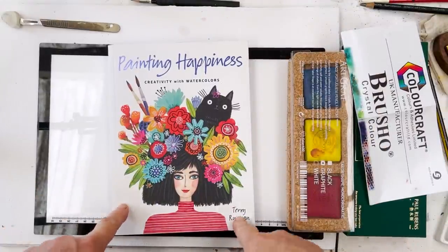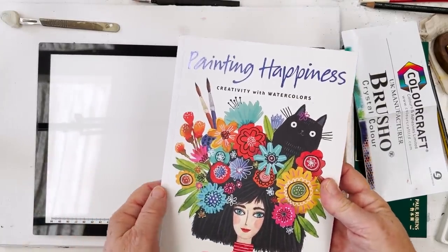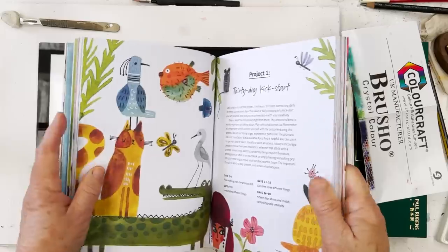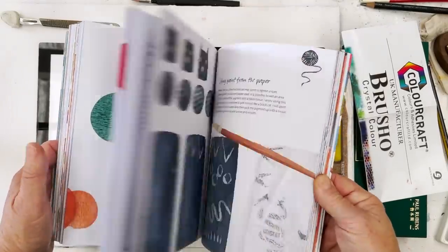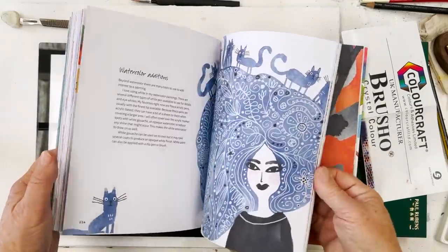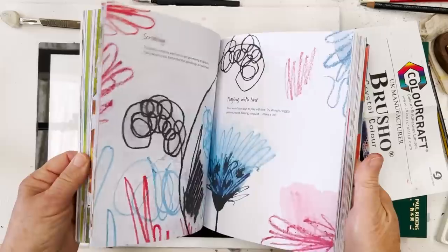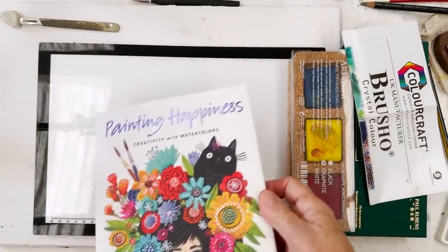And this book — a nice book by Terry Runyon, Painting Happiness. If you feel like you want to do something really silly, I used one of these designs the other day to do a cat. She's got lots of really nice ideas on how to relax when you want to paint something fun — as we all do. I do recommend it — Painting Happiness by Terry Runyon.